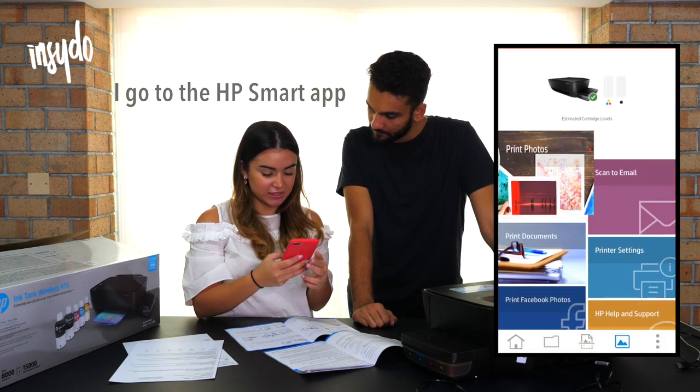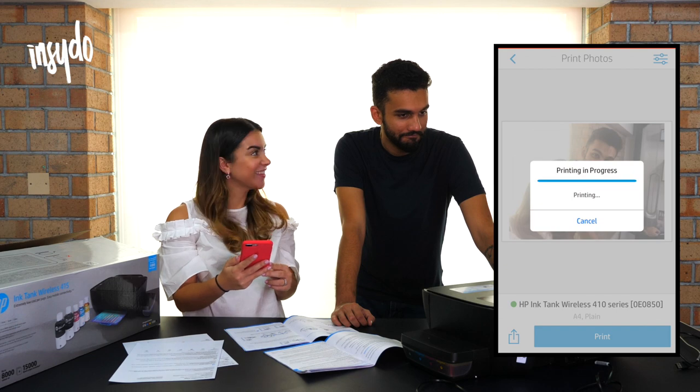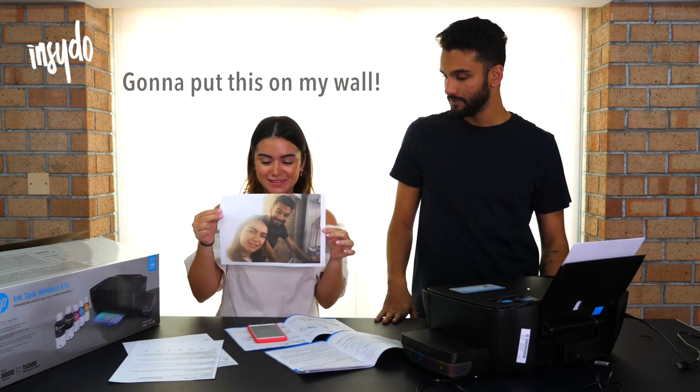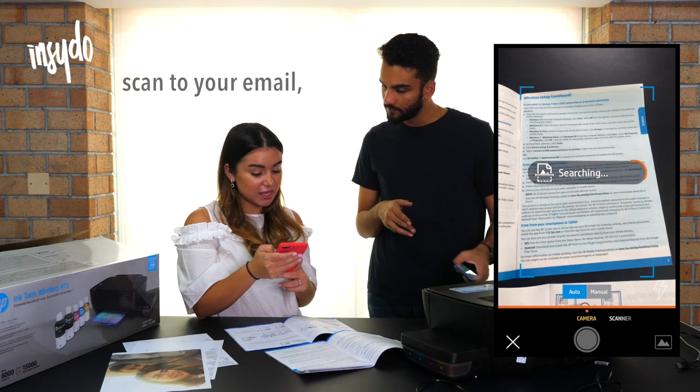I go to the HP Smart app, and I just press print. That's so cool! Can you put your eyelids? That's actually kind of cool. I'm going to put this on my wall. So in this app, you can print photos and see your cartridge levels, scan to your email.